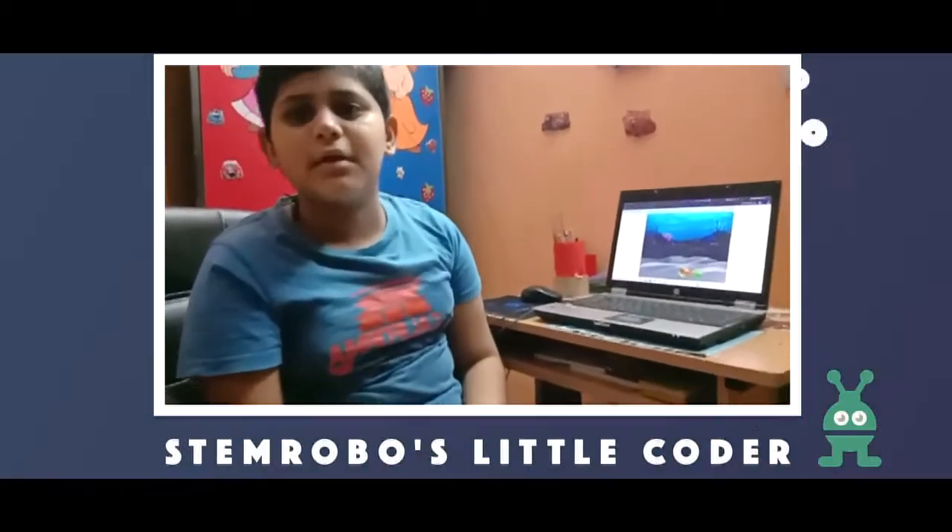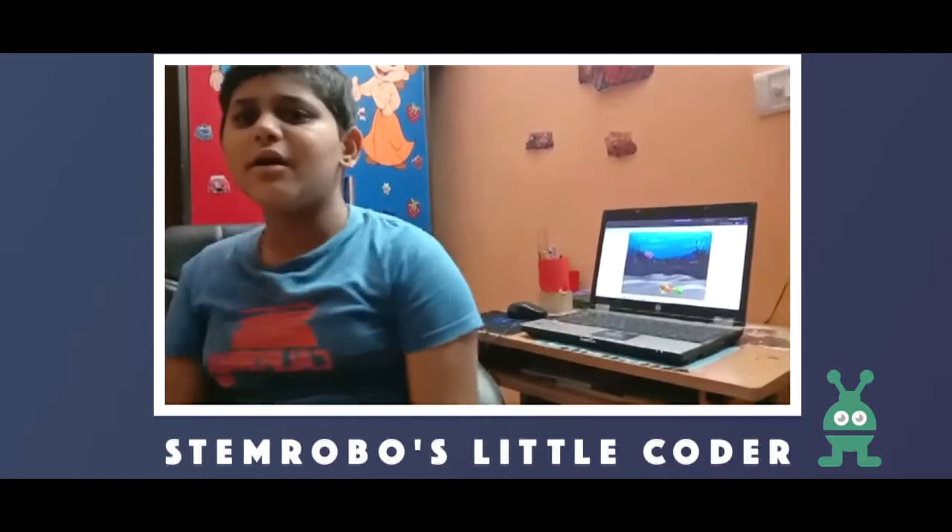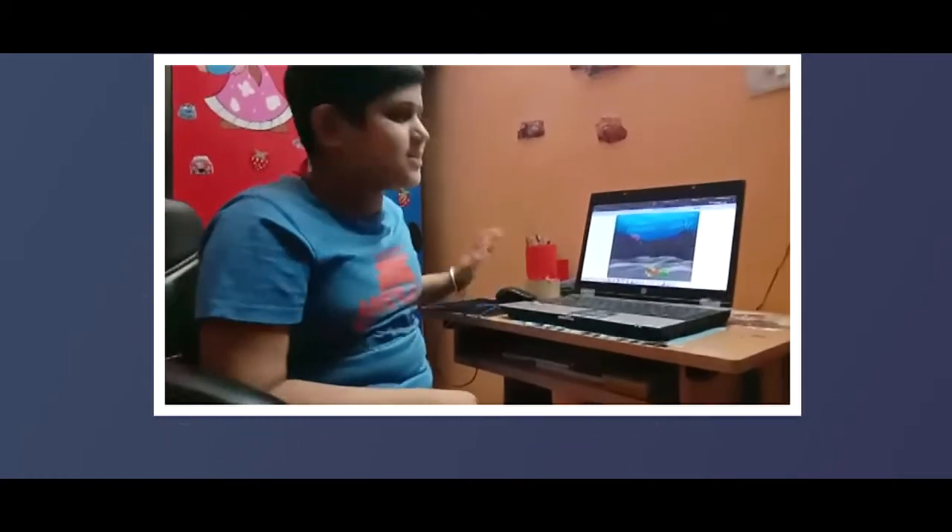Our sir was very very kind to us and I love making things on Scratch — I loved it a lot. Tinkercad is also a very good app; I have made many things on Tinkercad as well. It's a very good app to use. Thank you.